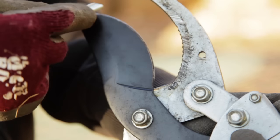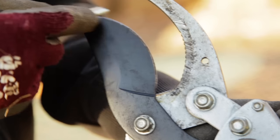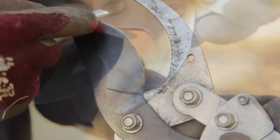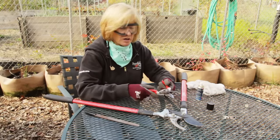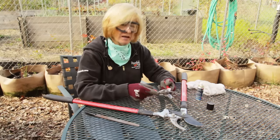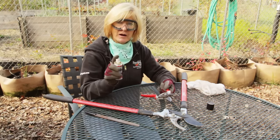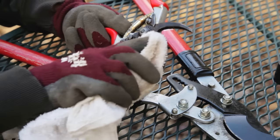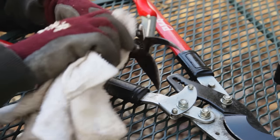It's basically the same procedure with the loppers as with the pruners, but you might want to use a vise or have a friend hold the loppers for you. Remove the burr. Check the bolts, nuts, and any moving parts on your pruners and loppers. Tighten anything that's loose and order any replacement parts that you might need. Then spray with the Felco spray to lubricate. This spray by Felco is my favorite for cleaning and lubricating pruners, and you should use it after each time you prune.